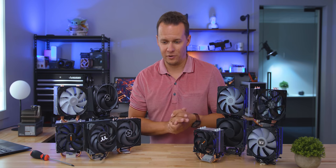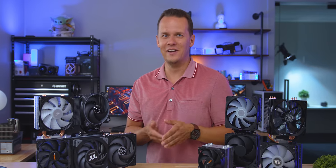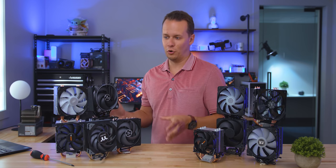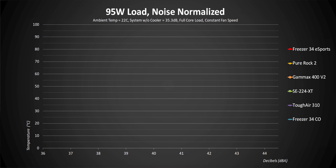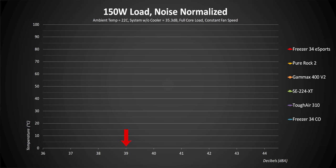Now the next thing I wanted to get into is the performance, and there's a ton of things to talk about here. We're going to go through each and every one of these new coolers individually in noise-normalized charts, then round them all up at certain decibel levels. We're testing at three different loads: 95 watts, 125 watts, and 150 watts. The Y-axis shows temperatures while the X-axis shows the decibel readings for each cooler, allowing us to graph how a cooler performs relative to its noise output across a bunch of different scenarios.